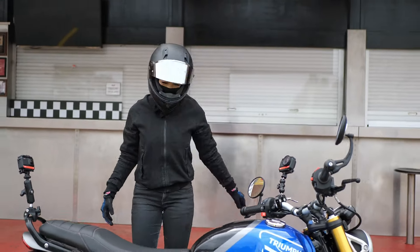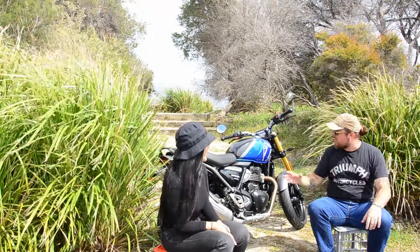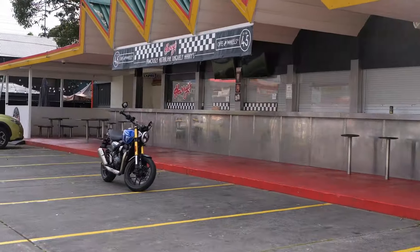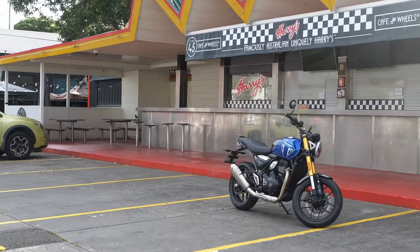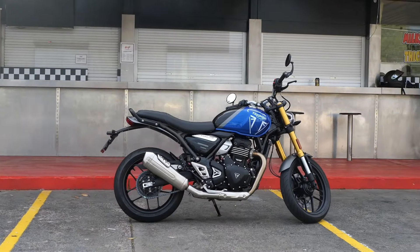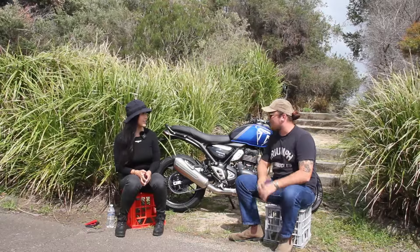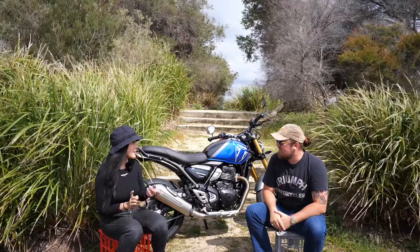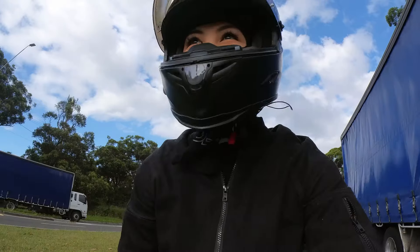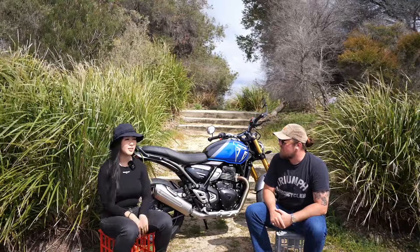I'm a big Triumph fan — I've ridden many over my time and I love the Bonneville style. I recently took a Speed Twin up to Byron Bay and it made me think about what kind of road trips you could do on the Speed 400. Could you see yourself throwing a set of saddlebags on and riding up to Phillip Island? Honestly, given how comfortable the bike is, probably yes. I didn't fatigue at all — usually I get a bit sore on rides over an hour, but this felt like I was just sitting in a chair and cruising along.